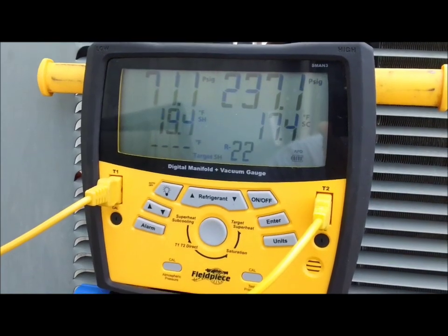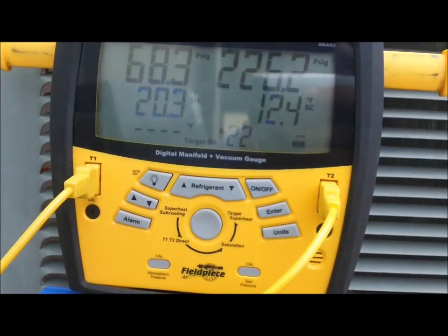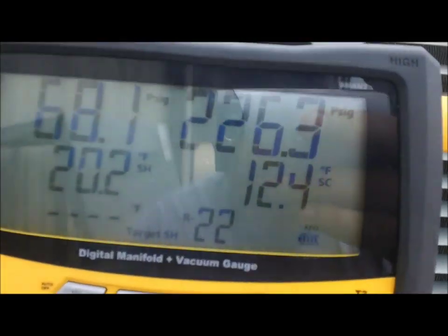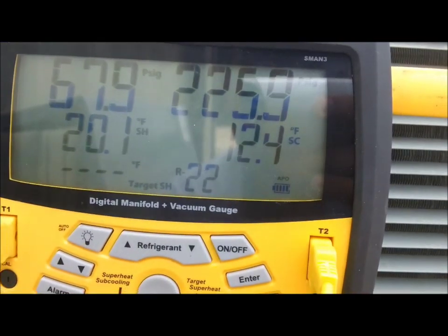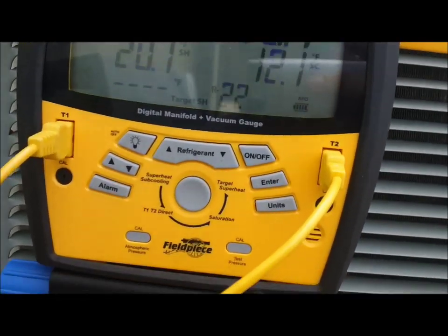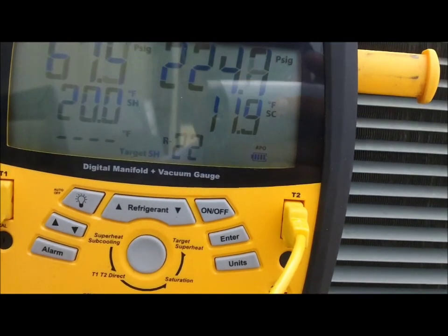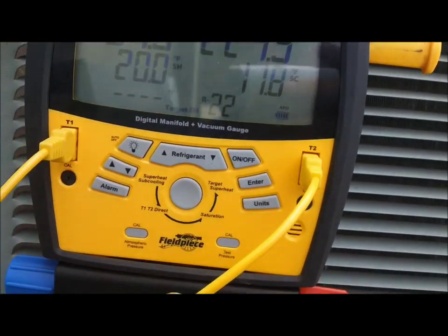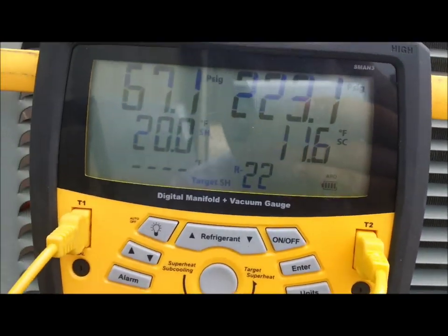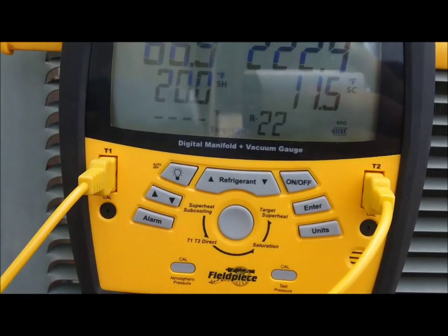I'm going to go get the jug and reclaim, and I'm going to shoot for 10 degrees subcool. This is about all to do it for the donut shop. Subcooling looks much better — it's bouncing back and forth between 10, 11, and 12. It's fluctuating, but that's your TXV working. I'm pretty happy with that subcool. Suction pressure looks good, superheat looks good, and the TXV seems to be working just fine.